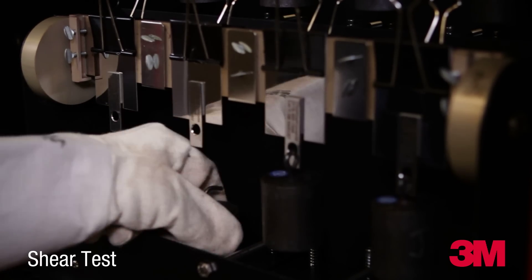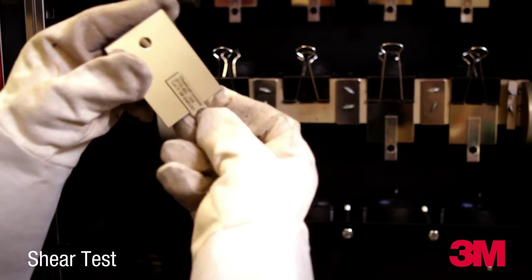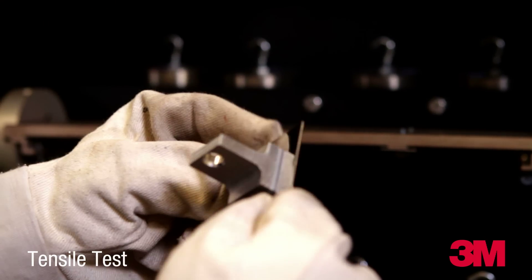Both the shear and the tensile tests highly overload the tape so that meaningful results can be gathered in a reasonable amount of time. Real-life applications designed with 3M guidelines are still holding after more than 25 years.